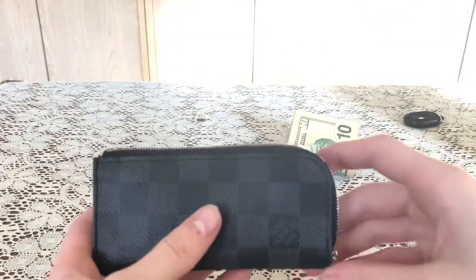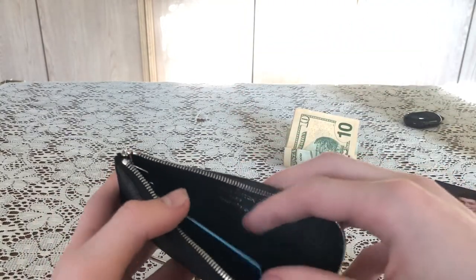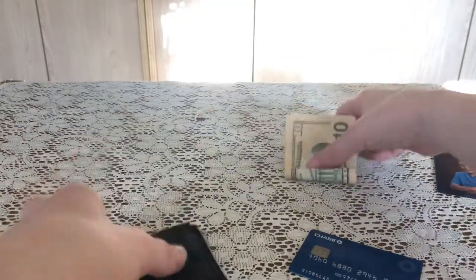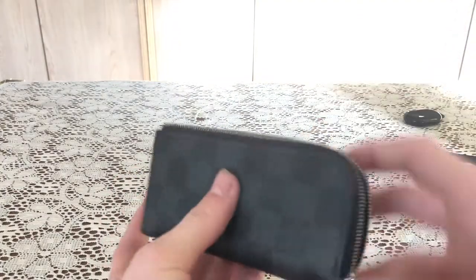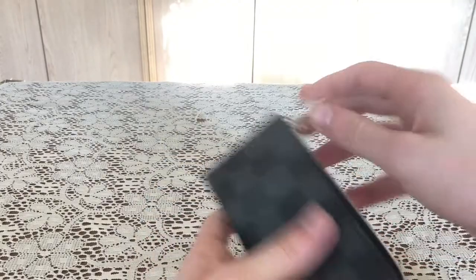Debit or credit card — it closes. It can probably hold I'd say five or six cards in there. Small photo — oh no, it sticks out, does not close. So you're gonna have to get a smaller photo, or a bigger one of these. Money with card — this is something that I carry around a lot, ten to twenty dollars with my debit card — it works. How about it with a key? It works.